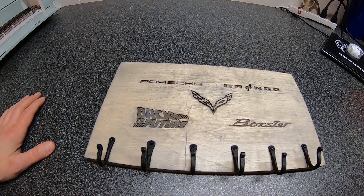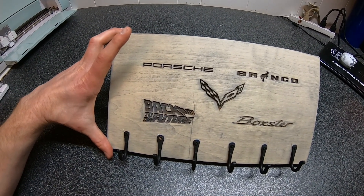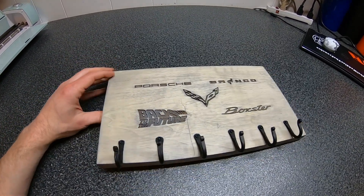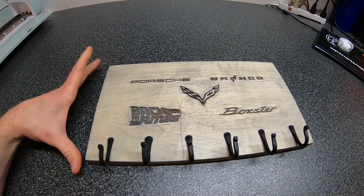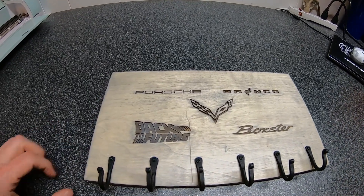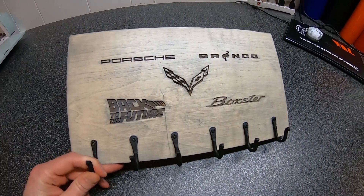Alright guys, here's the finished key rack. We did put a little stain on there — it was a Slate Gray from Minwax. I'm not too sure if I like that color, but for my first try at it, I think the rack turned out pretty cool. These hooks I ended up finding at Hobby Lobby — they're about two bucks a piece. I think the laser engraving turned out really cool, and it'll definitely give us some more room for more keys. I guess we'll just have to buy some more cars now, right guys?